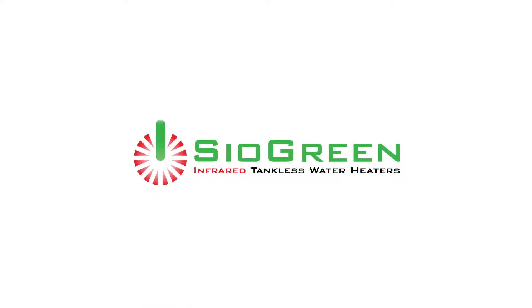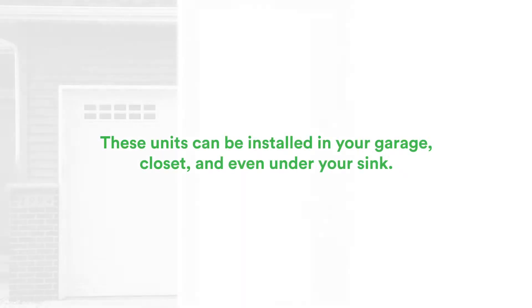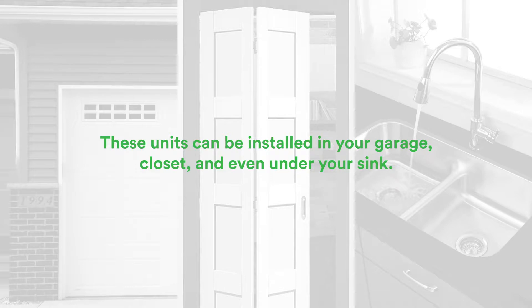Siogreen tankless water heaters are the perfect balance of green technology, performance, and reliability. These units can be installed in your garage, closet, and even under your sink.